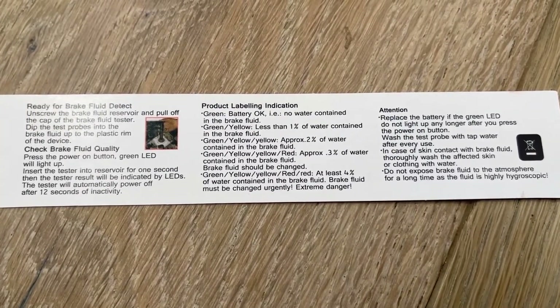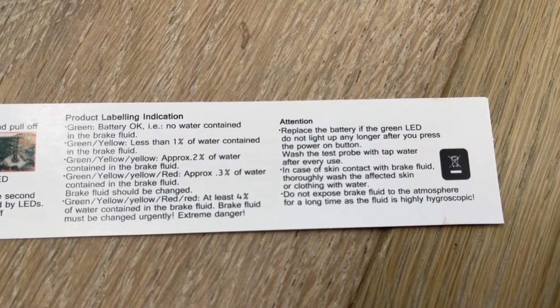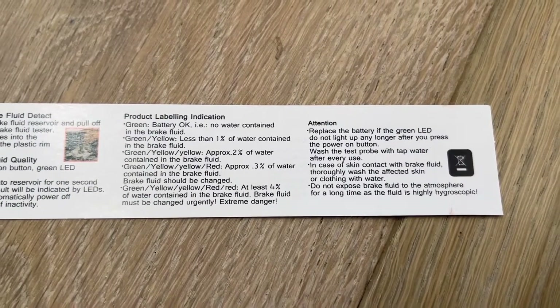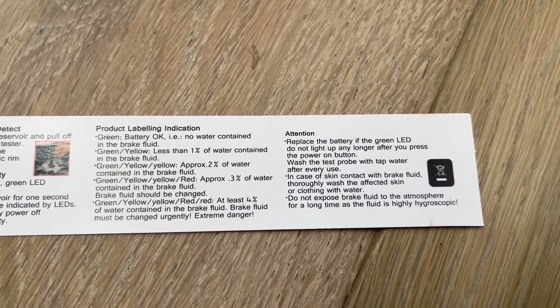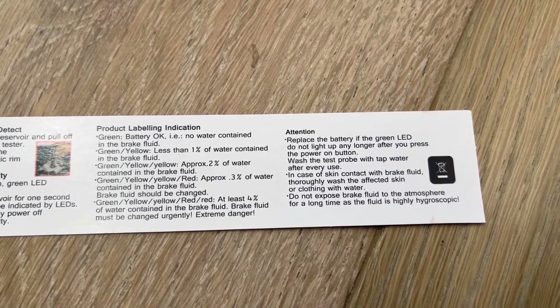It does shut down after 12 seconds — initially I thought that was a malfunction, but it's actually a built-in 12-second inactivity sensor. To reiterate: green is good, green and yellow is still good, but once you see a red light you need to change your brake fluid.